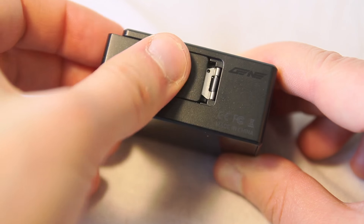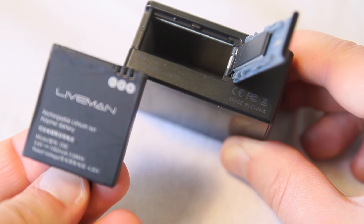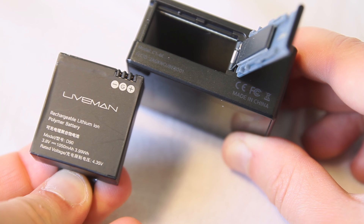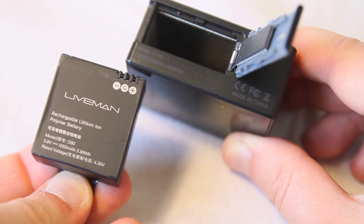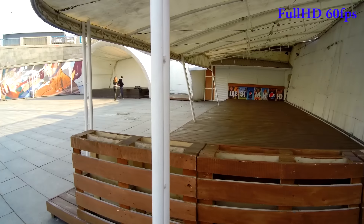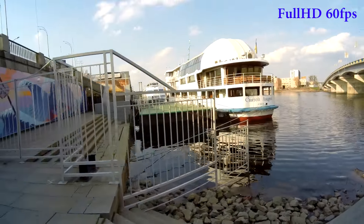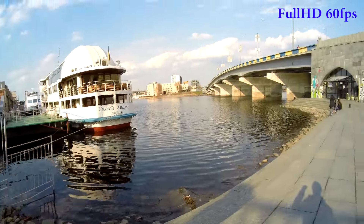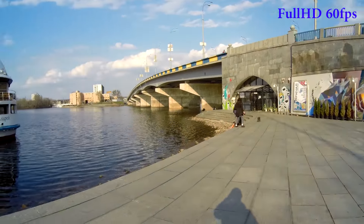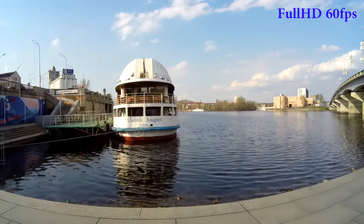The camera has a 1050 mAh battery, which is enough to record video in 4K resolution for 1 hour and 15 minutes. It takes 2 hours and 30 minutes to fully charge the battery. Here you may see some samples recorded with this camera. What I like is that the distortion is not so big compared to other action cameras. The average bit rate of a video file recorded in FHD mode is 35,000 kilobits per second.